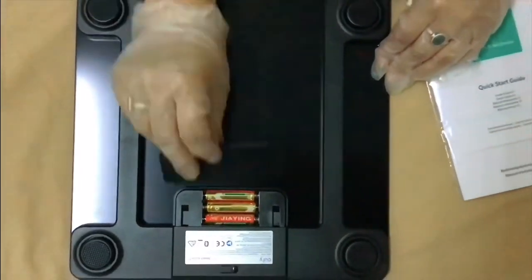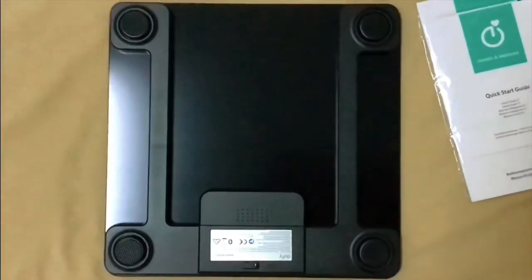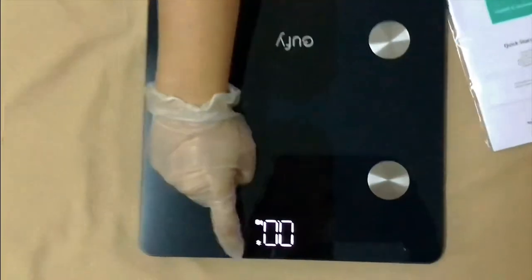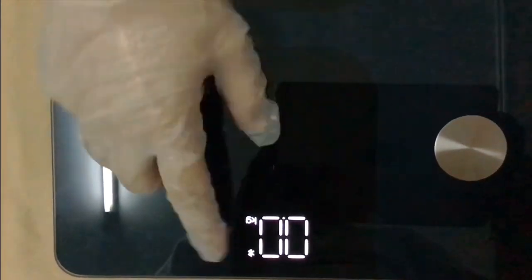Now let's turn it on. There's a small button at the back which lets you change the units between kg and lbs. It's turned on now and blinking because we need to connect our phone to the smart scale via Bluetooth.